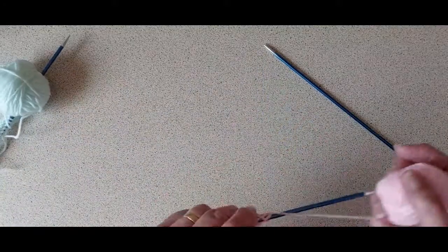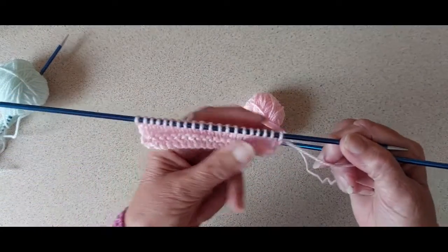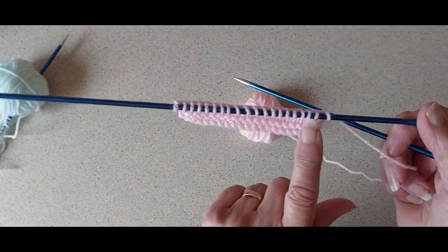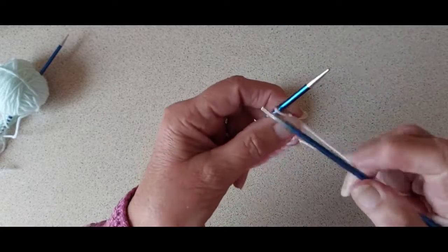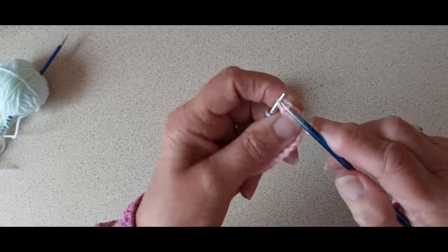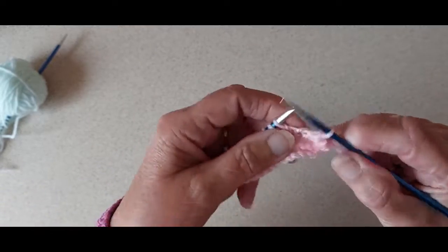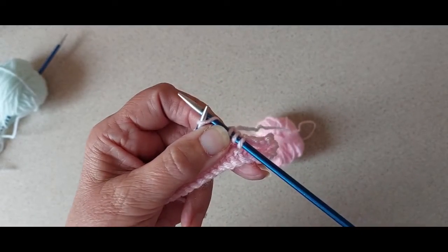So this is the right side of the fabric and I've cast on about 20 stitches just to demonstrate. For the left side, you finish on the wrong side, so you're going to do the cast-off stitches. I'm casting off three stitches — that's one, two, three — and then I'll knit across that row.